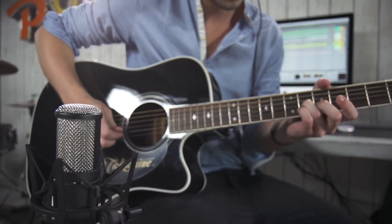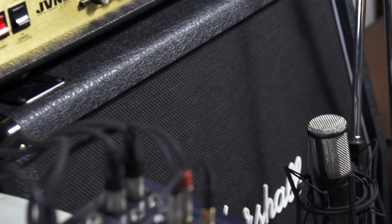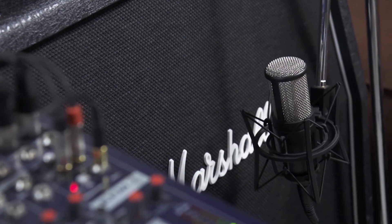The Project Studio series of microphones were designed to offer a great sounding solution to every type of condenser microphone need in application. These microphones will deliver AKG quality whether they are found on stage in a live setup or in a recording studio.